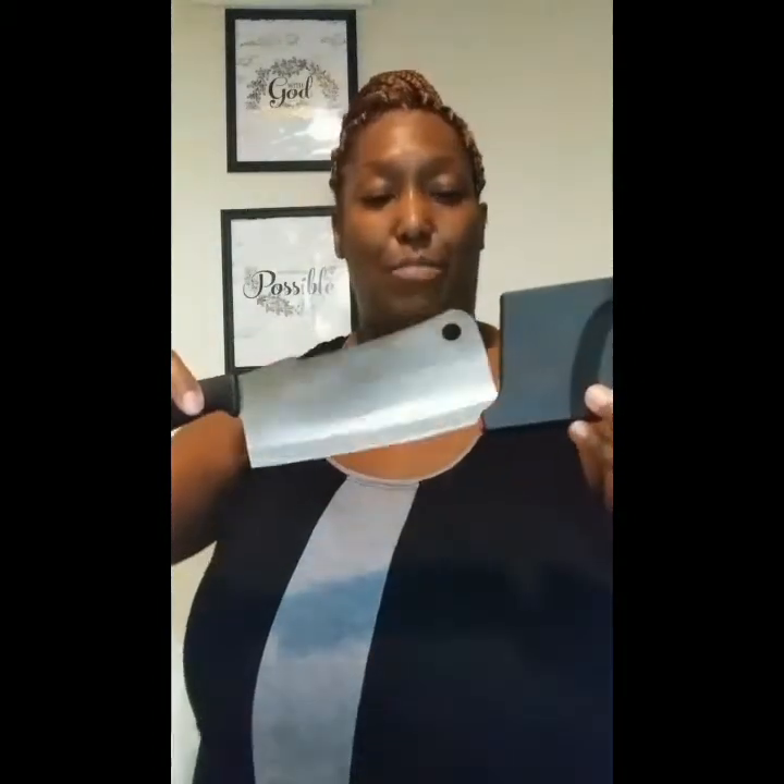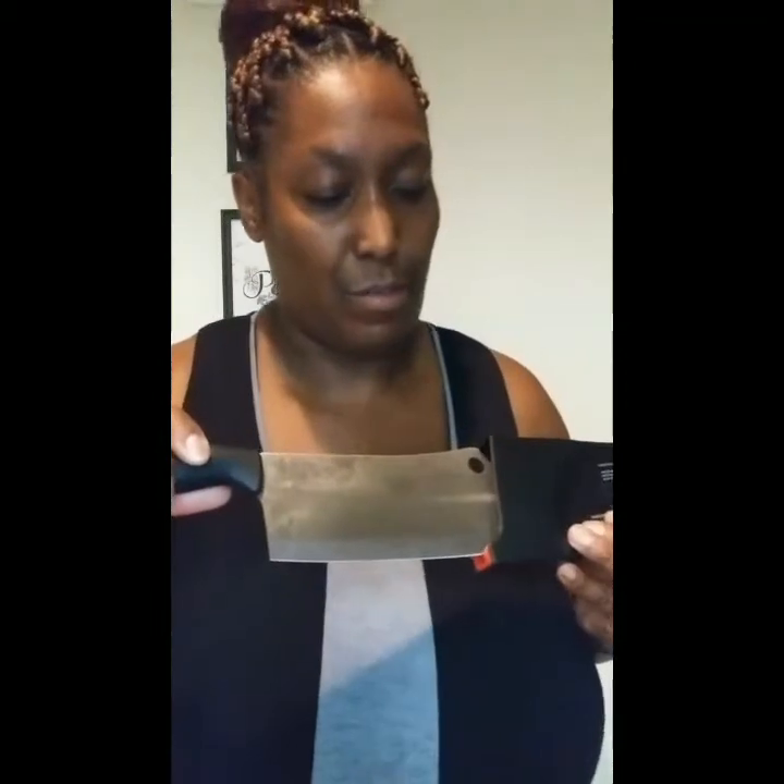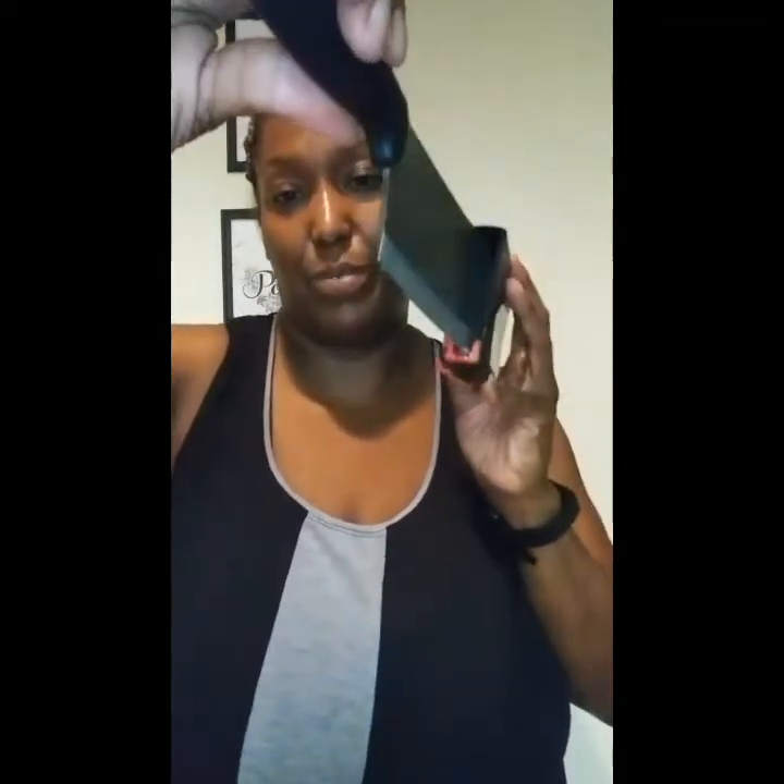This knife is going to stay sharp as long as you use this sharpener. You put it in between the sharpener here — when you push it in, it's sharpening, and when you pull it out, it's sharpening too. Then it locks right back in place.